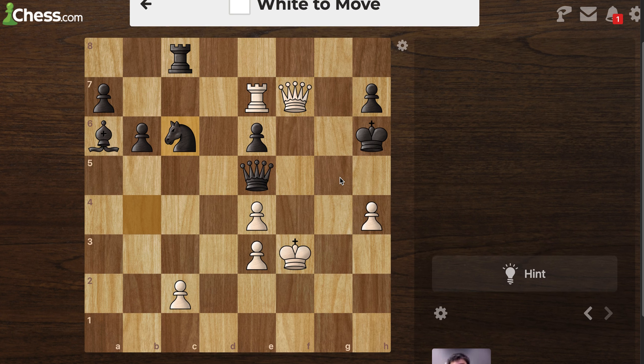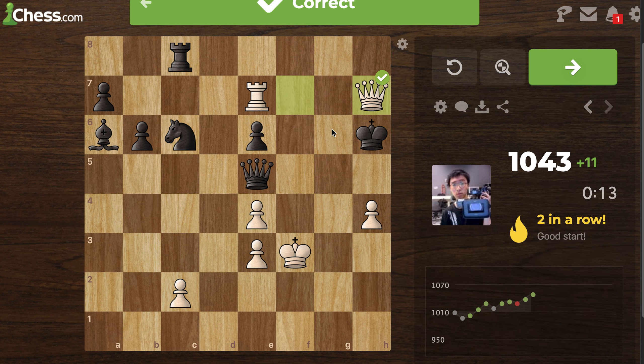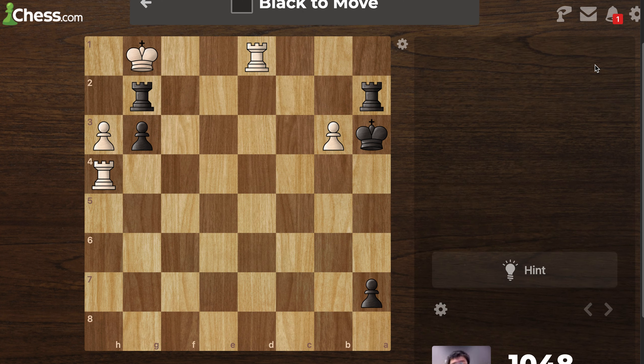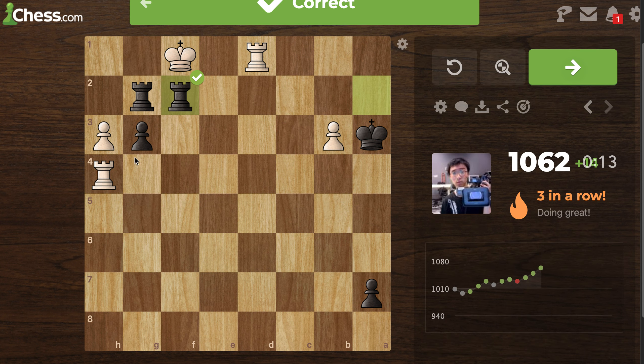White to move — okay, where is it? It's right here. Here — yep. I just made it. It shows how important having a rook and a queen, or two rooks, is. Black to move — I think it's pretty easy. Go here — yep — because you're protected by here, so then he can only go here.